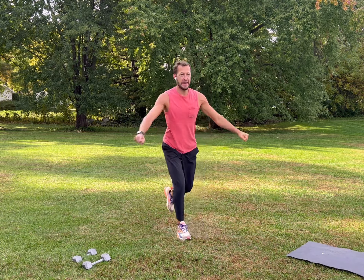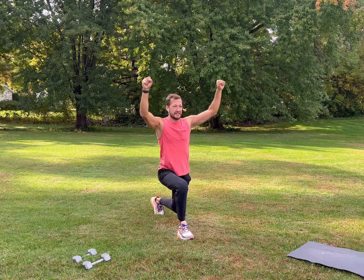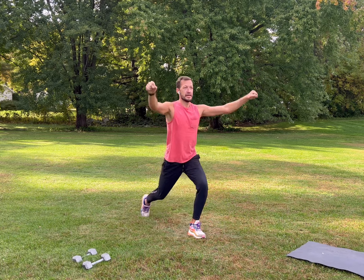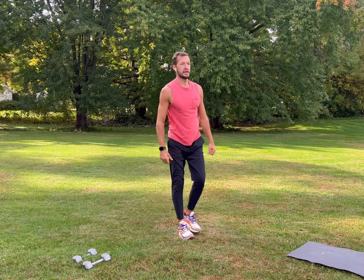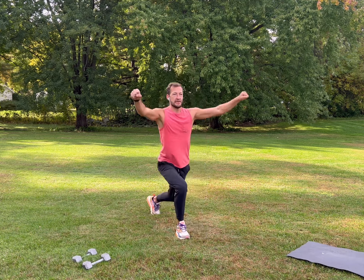Shake it out, then we're going to step back and add a side raise — step back, add a side raise, alternate, and push up off your heels. Watch that knee, make sure it doesn't go past your toes. Nice deep breath, inhale, exhale.